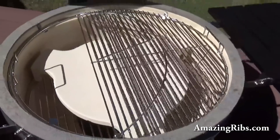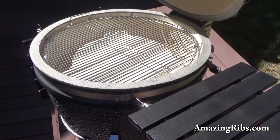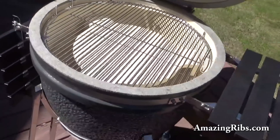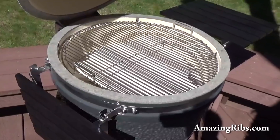Right about now you may be saying, "Well, geez Max, what's so different about this?" And you'd be right, because right now it's set up to work like every Kamado works. But we're going to remove all these guts in a minute and I'll show you how the Slow and Sear is different from the rest.